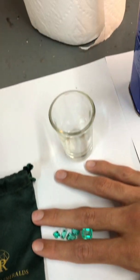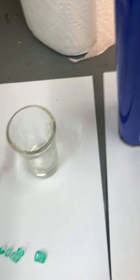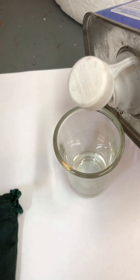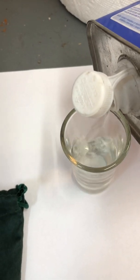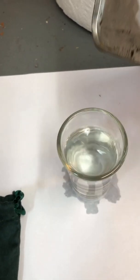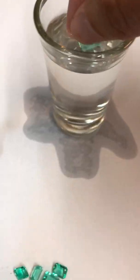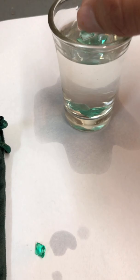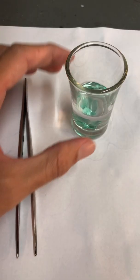So I'm going to pour some acetone. Alright.